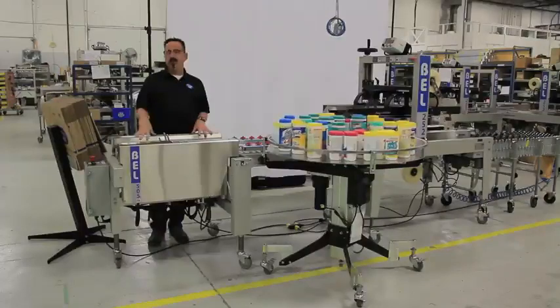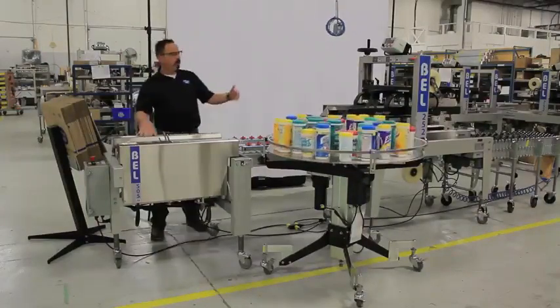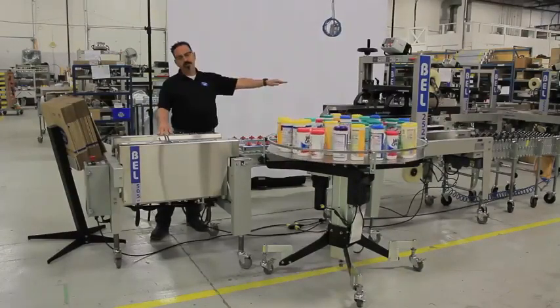Today we're going to look at the BEL505 forming station in concert with our centering hold-down conveyor, then into our Bell 252.